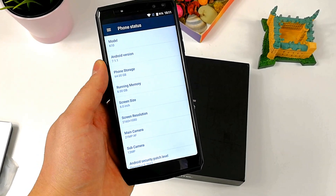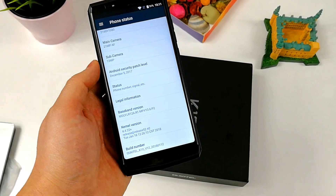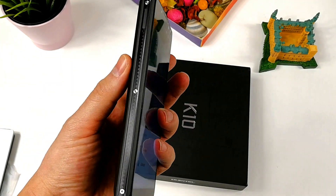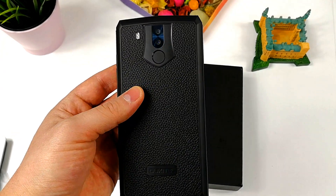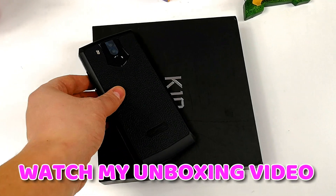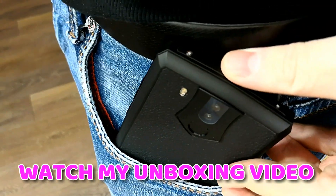The Ukito K10 has all the modern features — NFC, an 18.96-inch display, full HD+ resolution, and a gorgeous leather back. This is an incredibly stylish and unique device on the market today. Where most manufacturers lazily copy Samsung or Sony, Ukito has done their own original design, and it's very much to my liking.